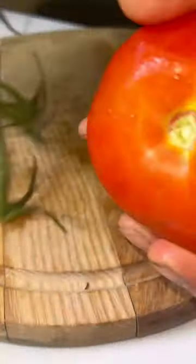Mindfully pluck these fruits out of the vine. Set aside.